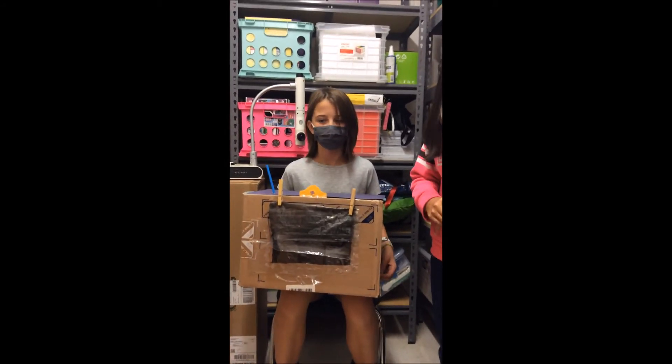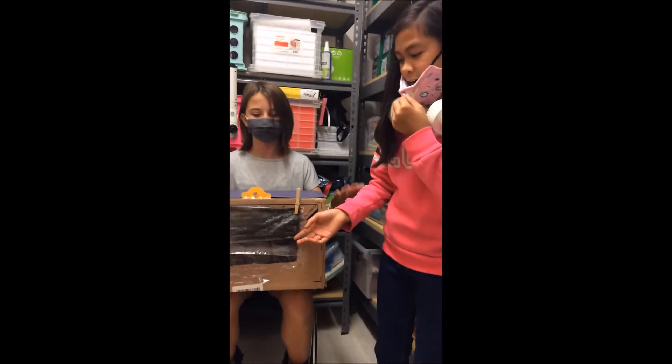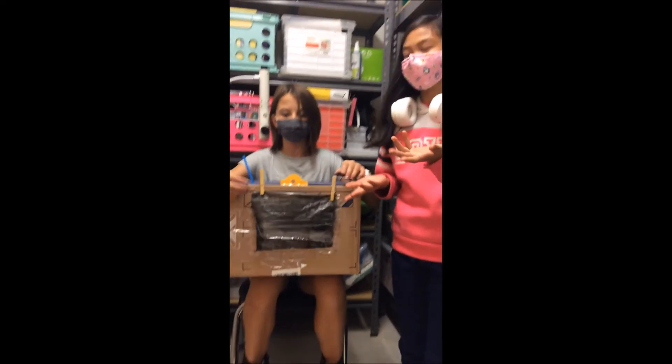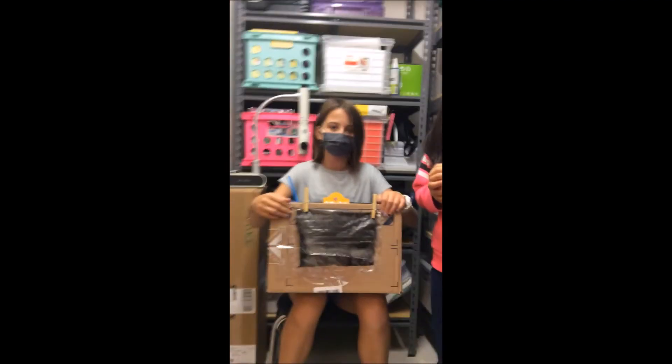What can you still improve? If we had to improve anything, it would probably be the visor, but we'd still like it. Thank you for your time. Bye.